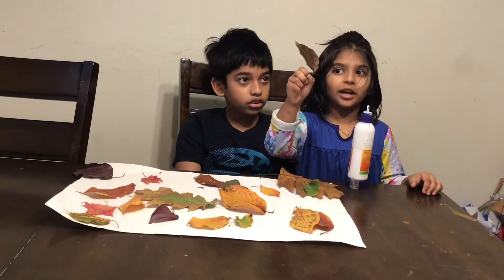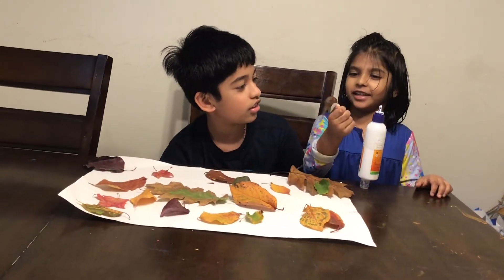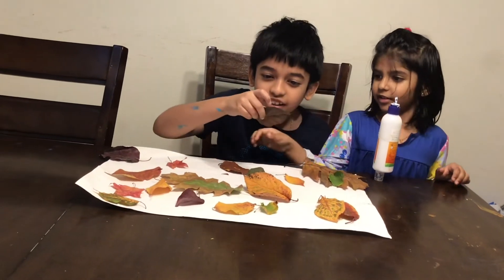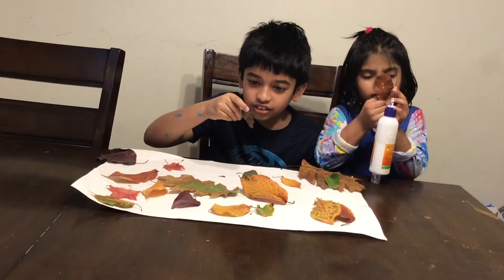You get surprised seeing a brown leaf in your life? A little cute brown leaf. Look at its sides — it's like pointy, so sharp. It's so pointy, it's hurting my fingers.